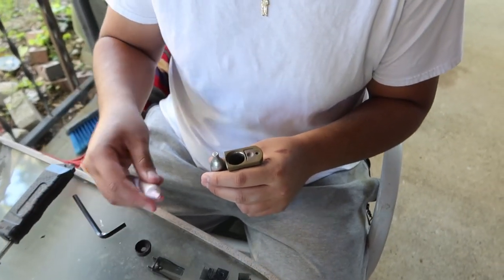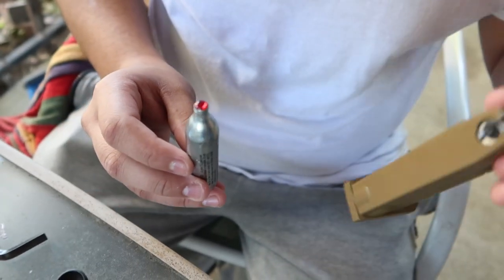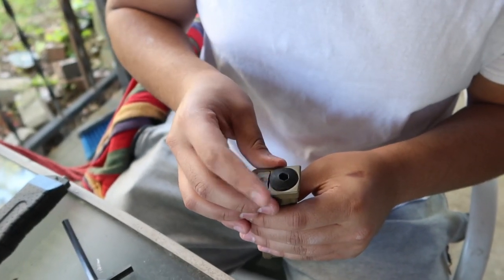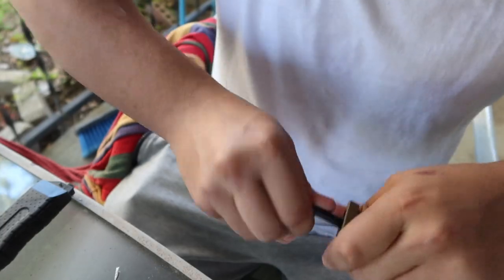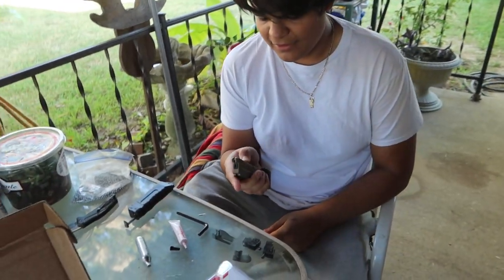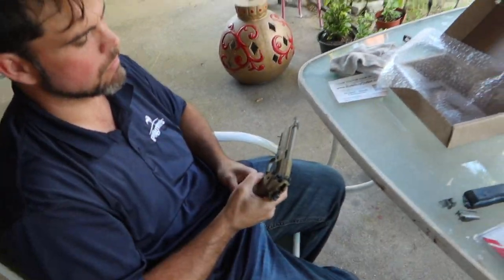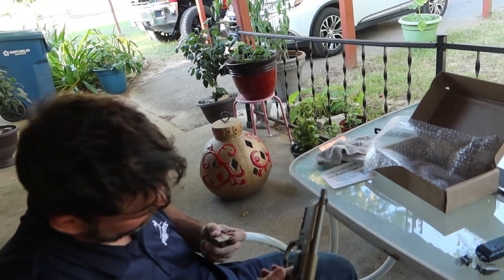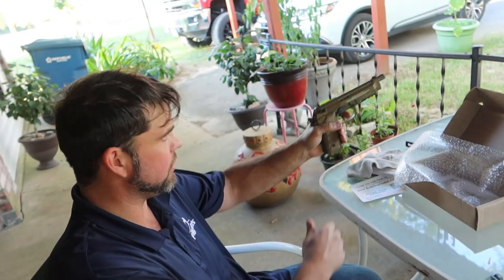Does it go on like that? Yeah, it has to go on like that. When you close the top on it and plunge the trigger down on top, it'll press the BBs down into the apparatus. It wasn't loading them — there's a little reason this thing's going on.